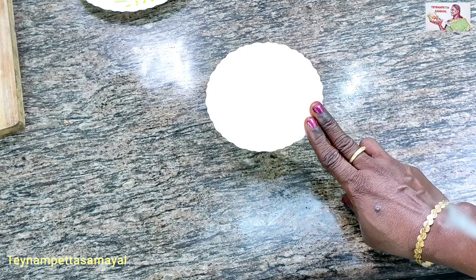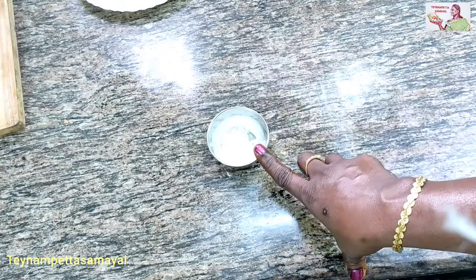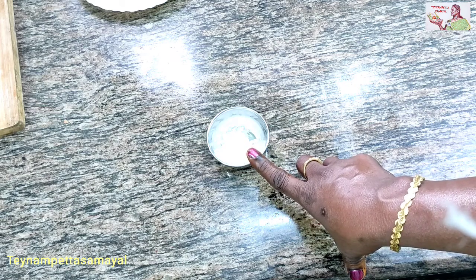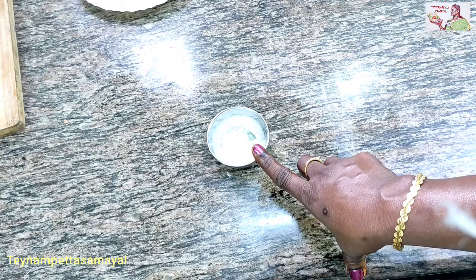Let's get started in a while, this is a good way to get started. Now this is the same, we can make the paste and make them more.